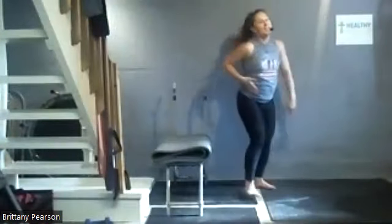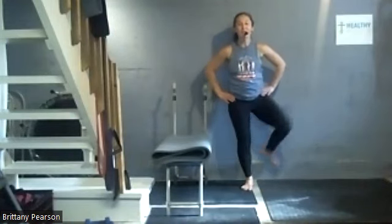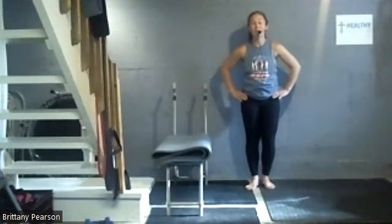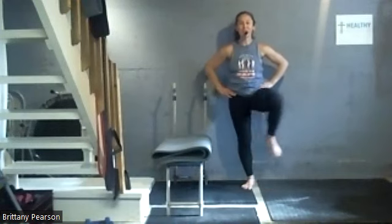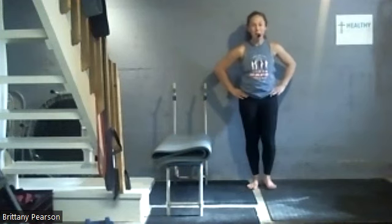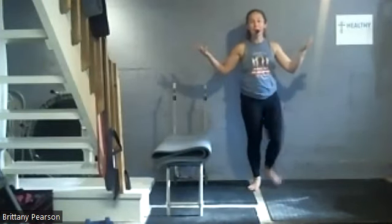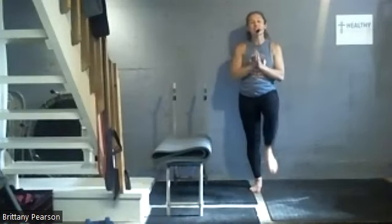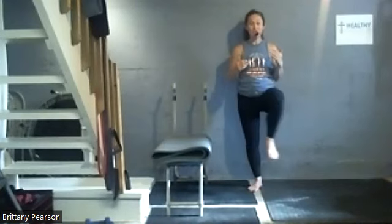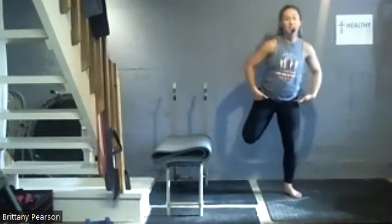One foot under your hips, knee soft, and we are starting with hip flexor openers. Starting us standing right away, getting some blood flow to the low body. Today is going to be a doozy. Don't know if you looked at your notes or not, but I'm here to tell you it's going to be a doozy. We are doing 50 reps of each exercise — butt kicks here.